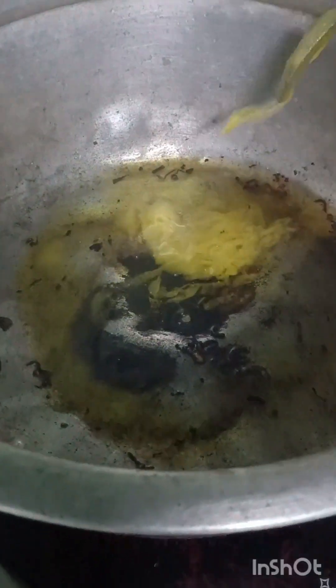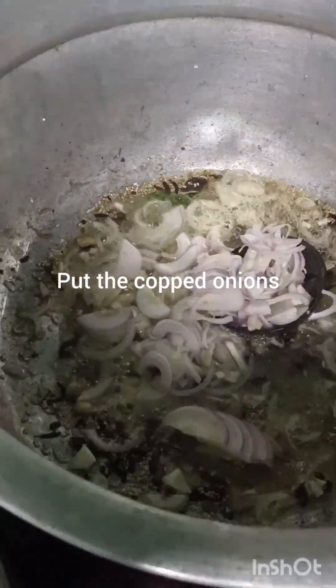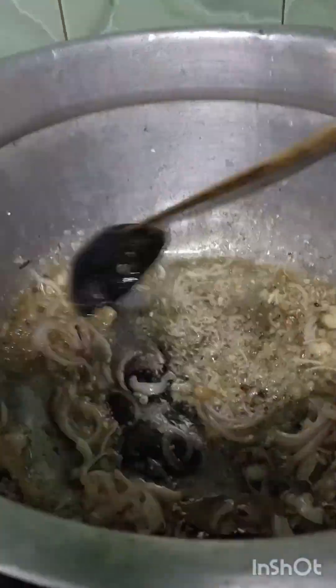Again pour three teaspoons of ghee, and put in all these ingredients: cinnamon, cloves, pepper seeds, cardamom, poppy seeds — poppy seed is an optional item — bay leaves also optional. If you cannot get these from the market, you can use the remaining items. Mix it well, and also add the chopped onions. Mix, and after it turns a brown color, add the ginger garlic paste on it and stir it well.